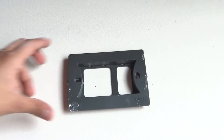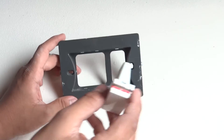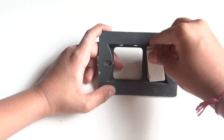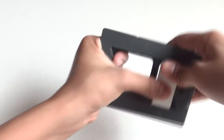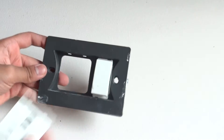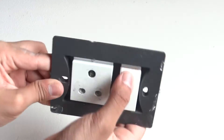To start off we will take our back plate and our units. Here I am using a switch and a power socket. We are going to take our switch and position it in the slot. As you can see it's positioned — make sure the red mark comes up because it indicates that the switch is on. Next I have pushed in my power socket as well.